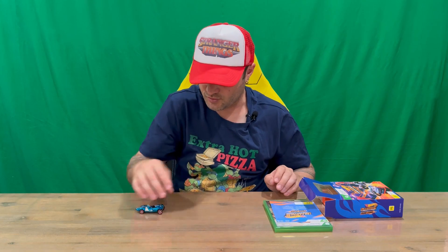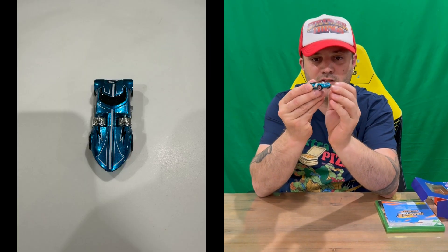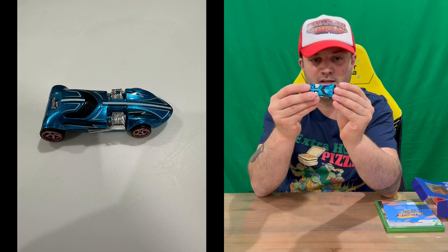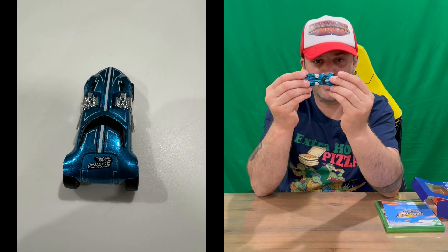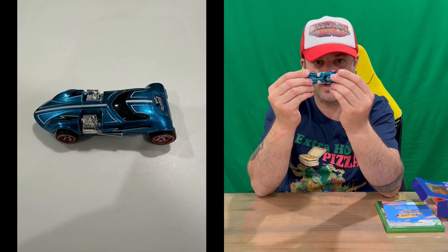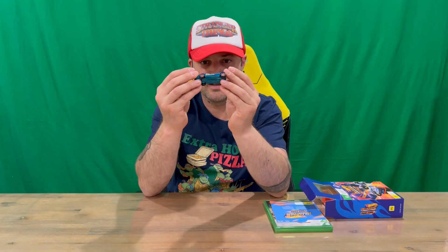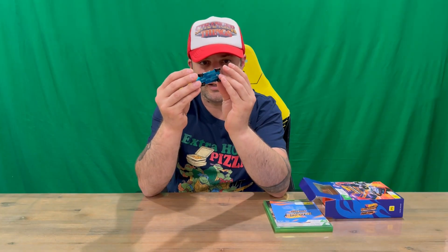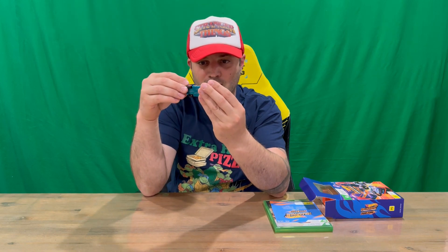And there is your included Hot Wheels vehicle — very nice and sleek. On the base it reads: 1969, 2011 to 2014 Mattel, Twin Mill, S15, Hot Wheels, Made in Malaysia. There's all the information on the underside. You've also got Hot Wheels Unleashed 2 printed on the back wing of the vehicle.